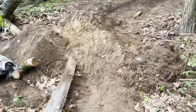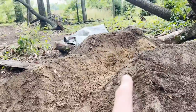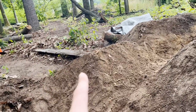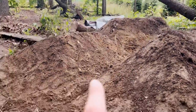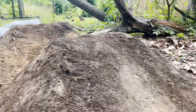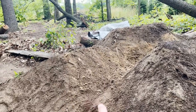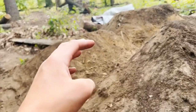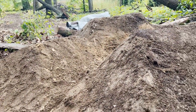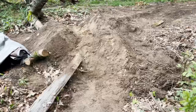Looking at it, it kind of looks like it needs to be steeper. If I get on the side of it here, you guys can see that's the top of the takeoff and that's the top of the takeoff for this jump — there's a little bit of a difference. I don't know if I'm going to be able to make it over to here. So I'm thinking I'm going to pile more dirt up in the center, maybe put some logs in there for support and pile it up a little bit, or maybe just fill this whole gap in and we can have a tabletop.